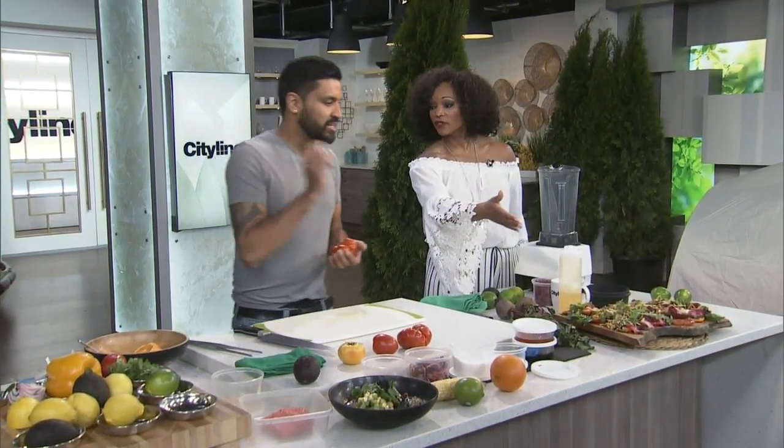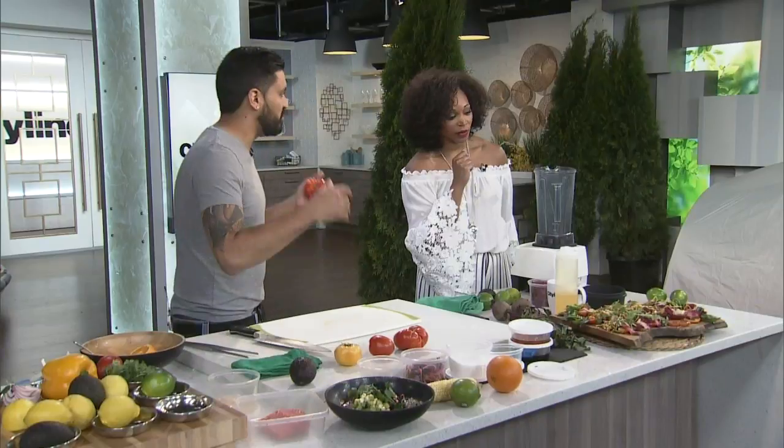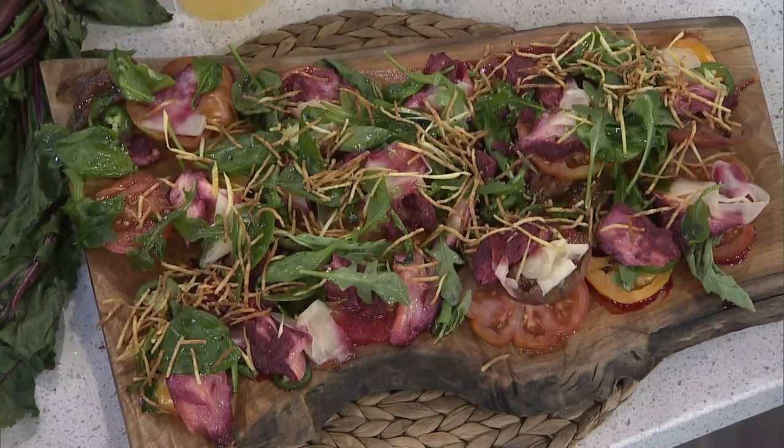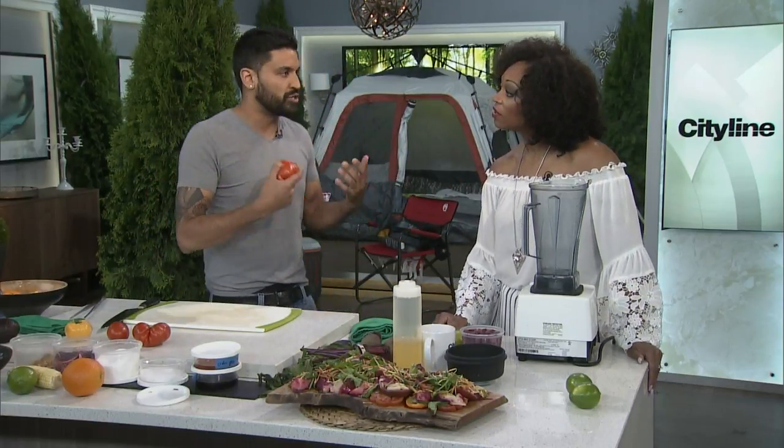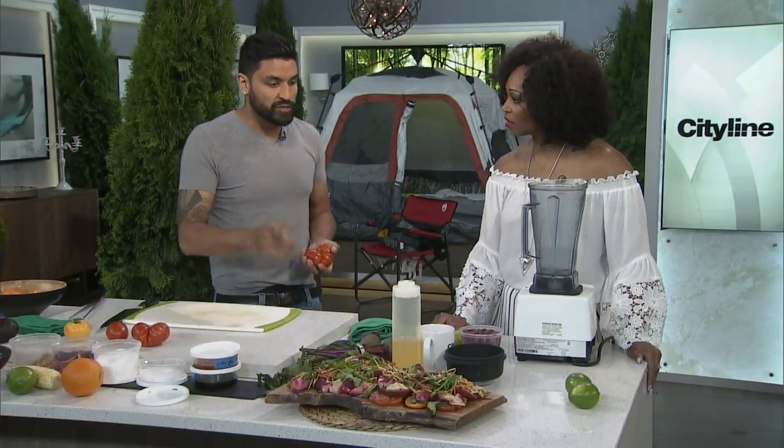What are we going to be making? This is an heirloom tomato salad — I love using heirloom vegetables — but with beet-cured salmon. I work with the Food Dudes and we do a lot of beet-cured salmon. A lot of people ask me how to do it, and I'm going to show you today how to do it.